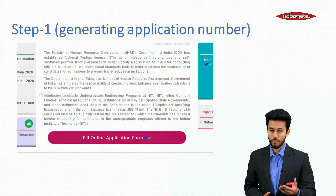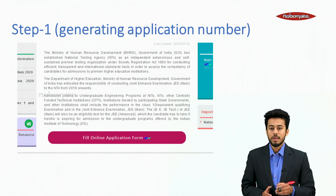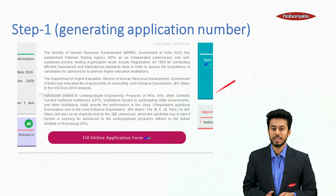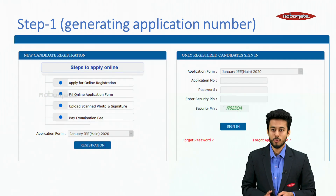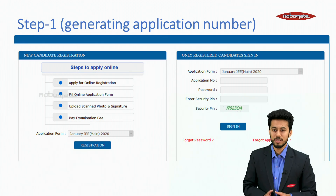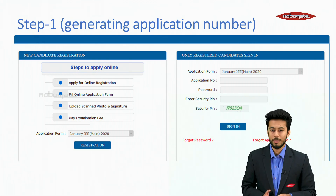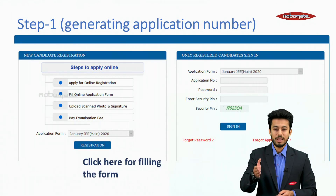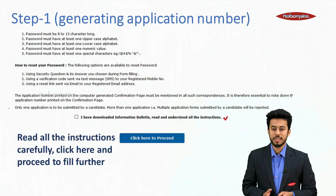Starting with Step 1 — generating the application number. As you enter the website, click on 'Fill Online Application Form' and then 'Please click to start your application process.' You will see the new candidate registration on the left side with steps to apply online, and on the right side is for registered candidates to sign in. Click on registration to begin form filling and read all instructions carefully before proceeding.